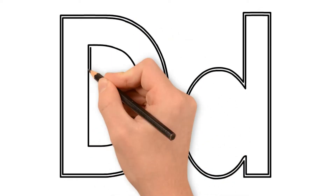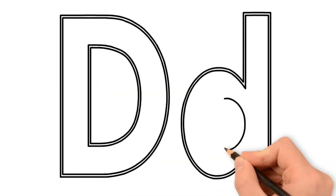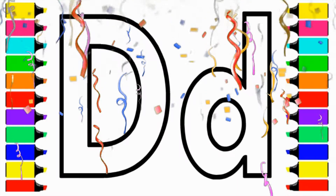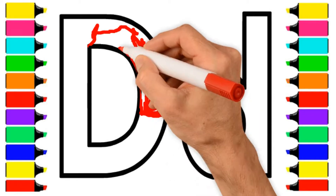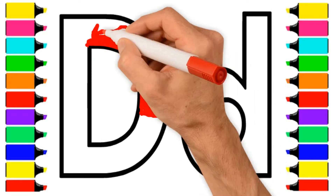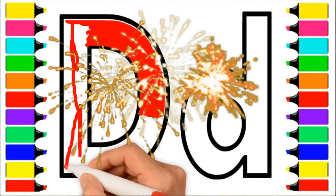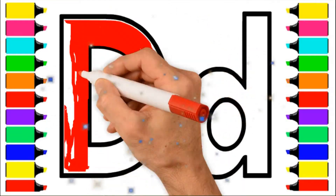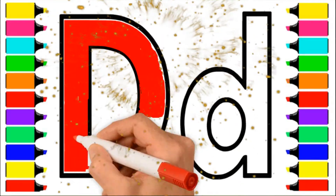A-B-C-D-E-F-G, H-I-J-K-L-M-N-O-P, Q-R-S-T-U-V, W-X-Y-and-Z. Now I know my ABCs, next time won't you sing with me?